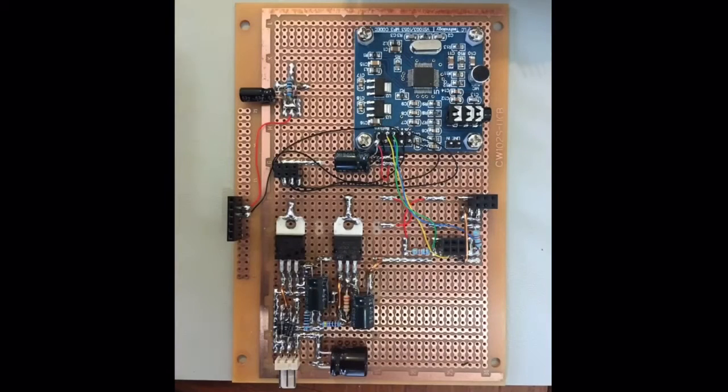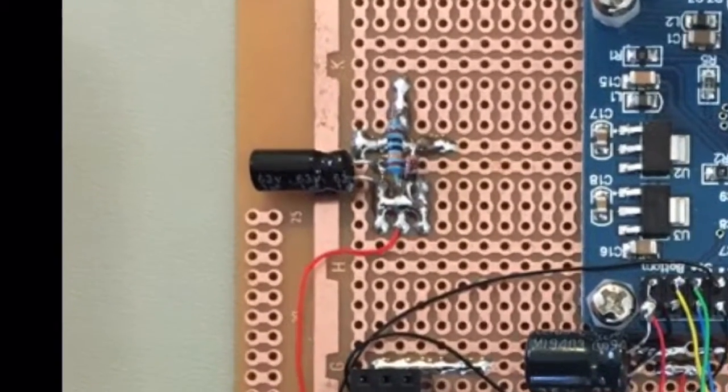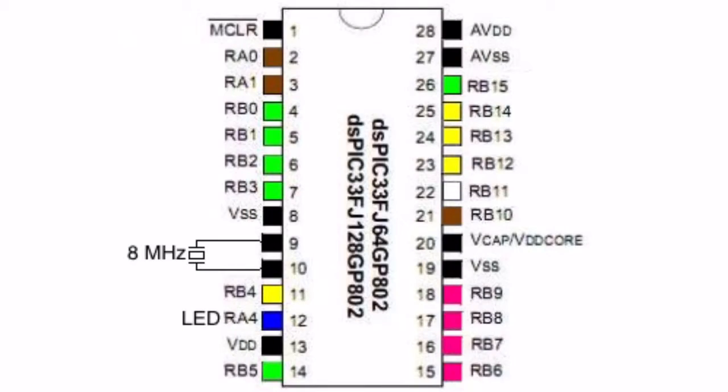In order to free up another IO pin on the microcontroller I've used a resistor-capacitor power-on-reset circuit. Its output is still sent through the original inverter to provide a nice square edge for power-on reset. So that's one less pin used by the LCD hardware, which is shown in green.